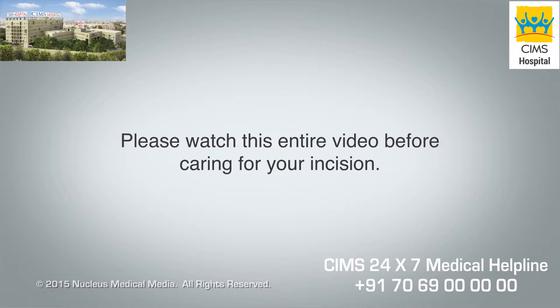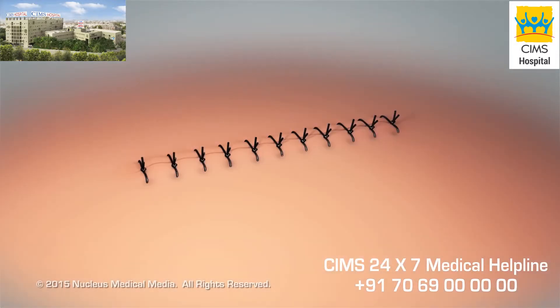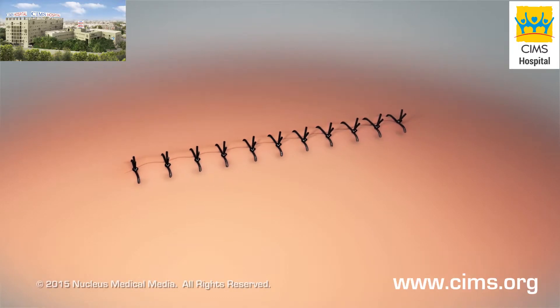Please watch the entire video before caring for your incision. This video will teach you how to care for your incision.